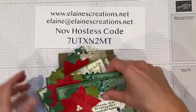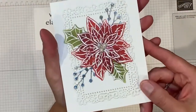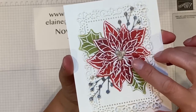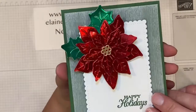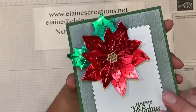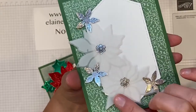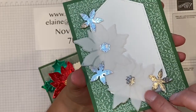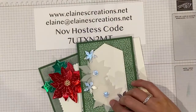Before you go, I just wanted to show you a couple more cards that you can make with this bundle — these are amazing. So you can use vellum and emboss on the vellum, then color on the opposite side with sponge daubers — I did real red and old olive. You can also cut them out of foil: red foil and green foil. The embossing really shows up on these. You can also use the specialty plush paper that's part of the suite and cut out the poinsettias using the dies — they fit perfectly — and use those on a card.